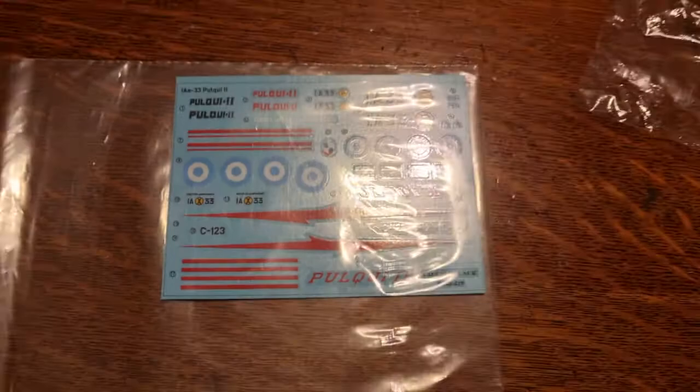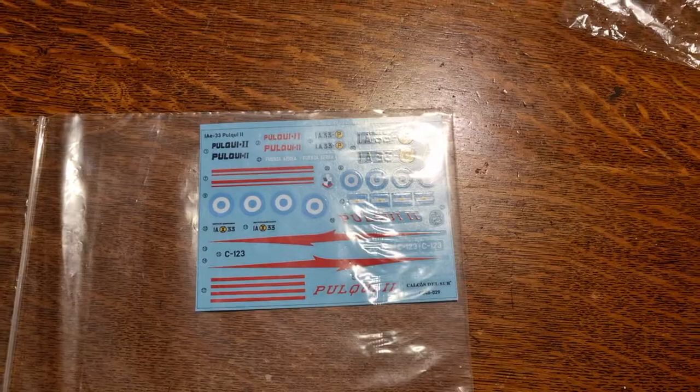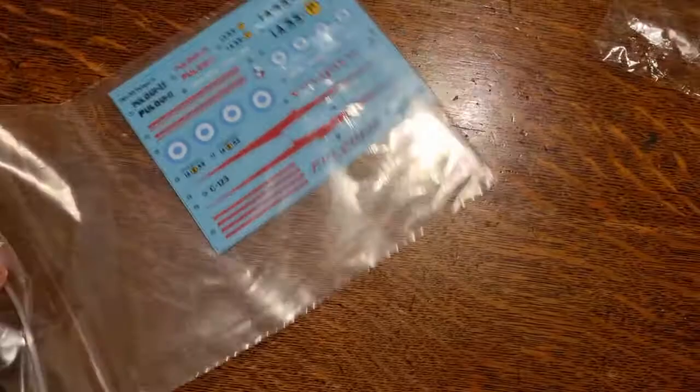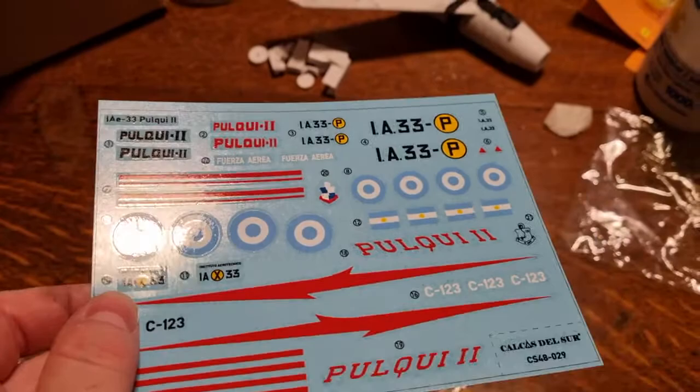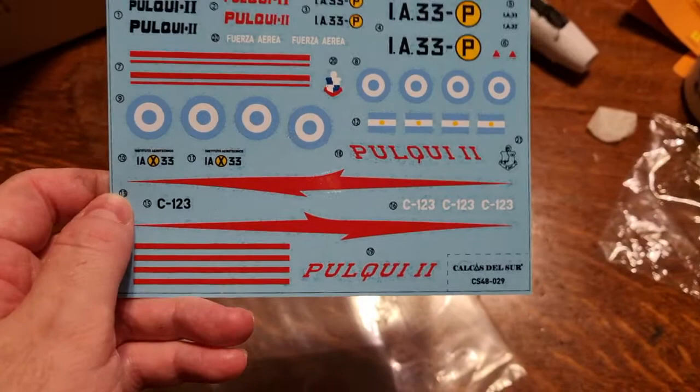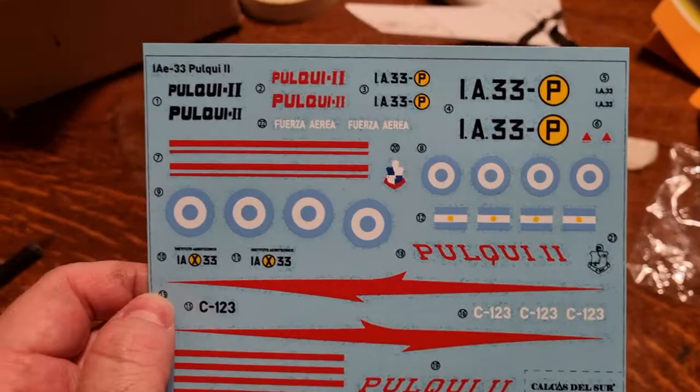They are in a different decal paper from what I've tested from Calcas el Sur — they are on a darker blue decal sheet. Let me remove them from the back... they are very glossy with nicely restrained carrier film. Here you can see the flashes for the fifth prototype, the name in red, and the white letterings are for the what-if scheme, C-123.